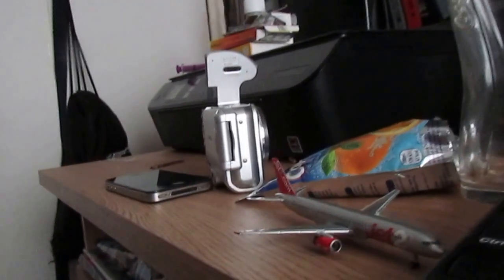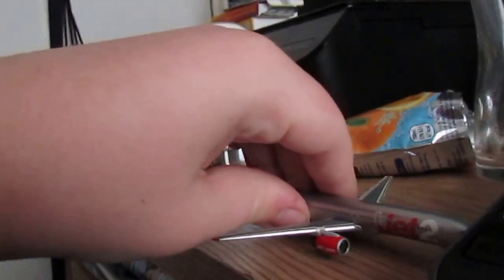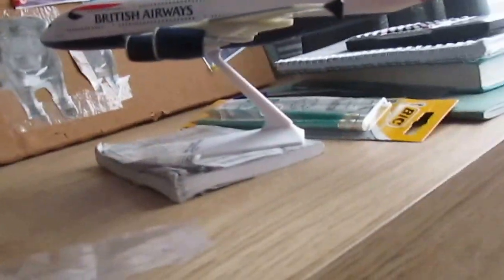It's a pretty nice Gemini Jets model. And then this is my British Airways Airbus A380 — I got this for 20 pounds. It's a pretty nice model, I like it.